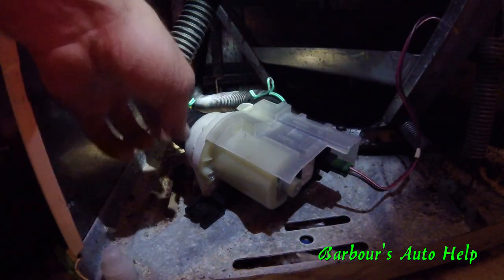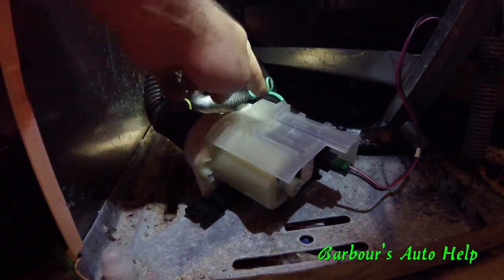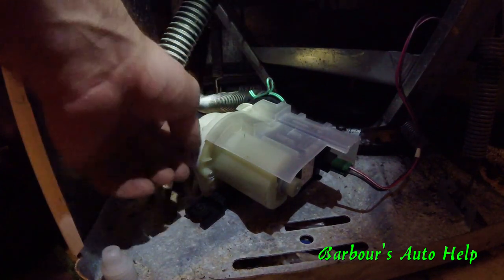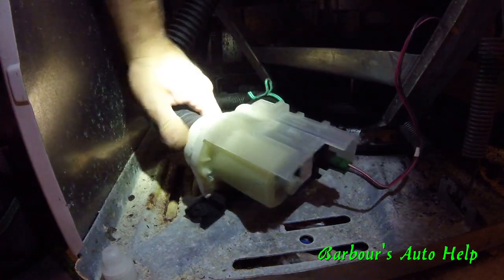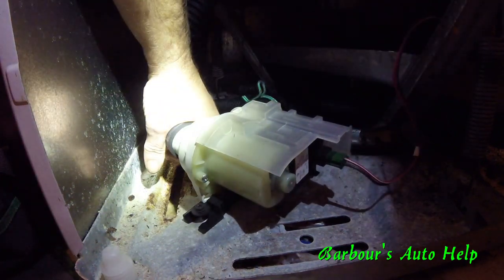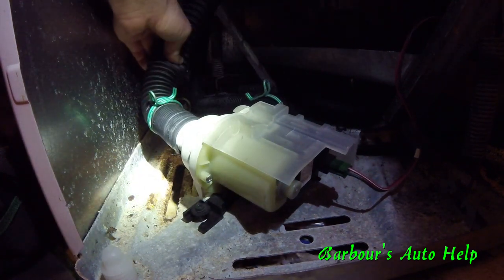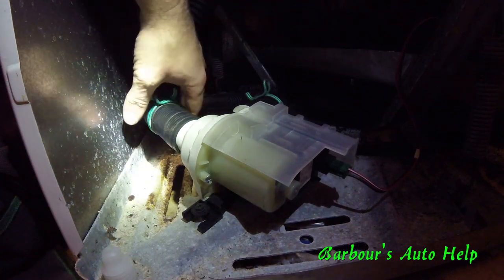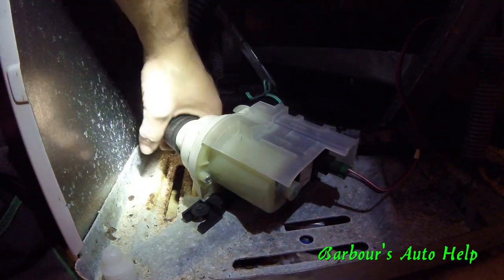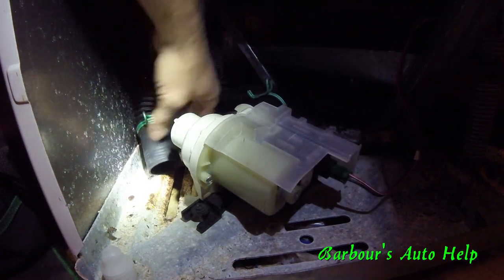We're going to go ahead and remove this now. I've already got these hose clamps loose — they were sitting up here on the actual inlets and outlets. I'm going to slide those hoses right off. Just bear in mind on yours you probably still have water up in your drum, so if you can clamp this line off somehow until you get it popped off and get this into a bucket, you want to do that so water doesn't go everywhere — otherwise water's going to go all over your floor.